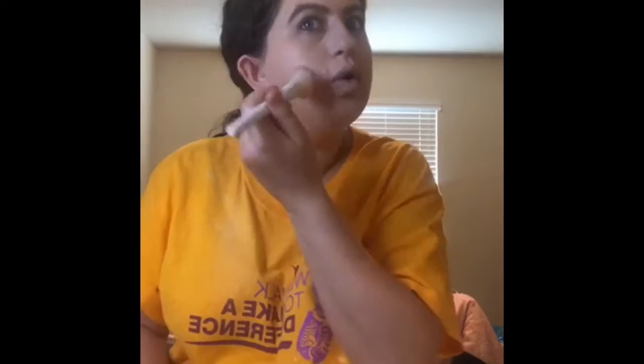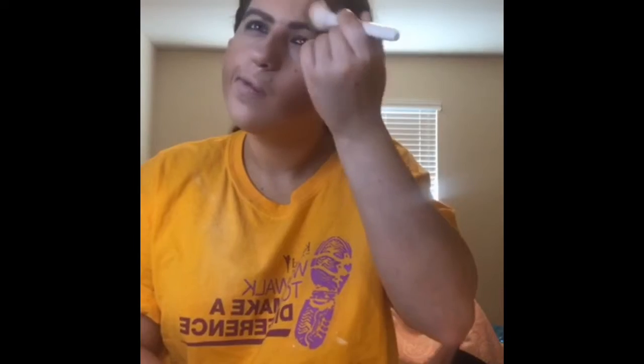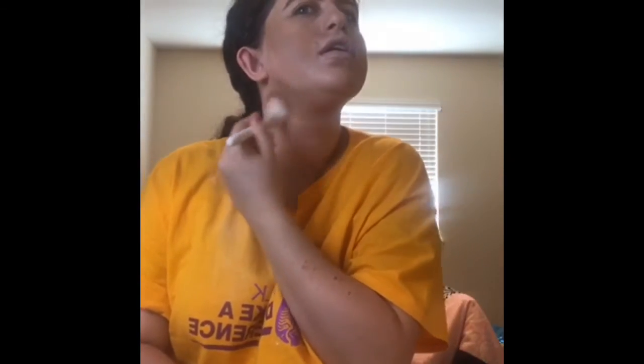The next thing I put on is my Pixi Bronze. And the next thing I put on is my Petra blush, which is right here.